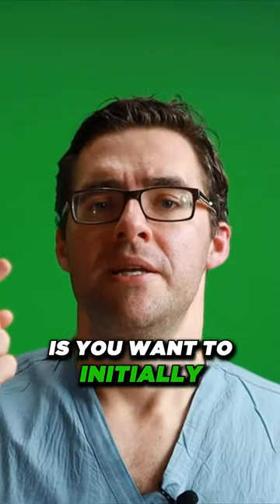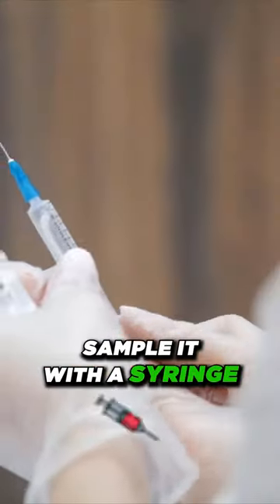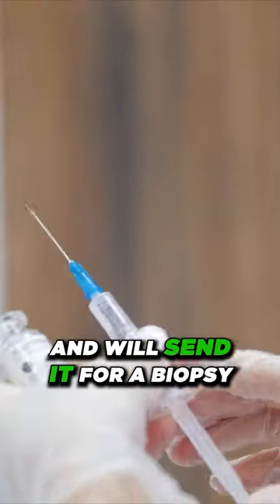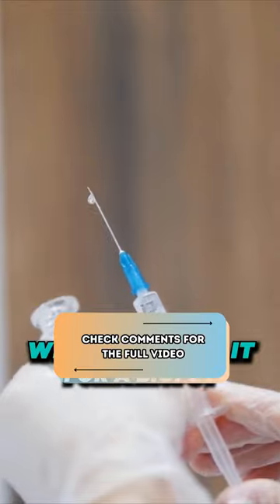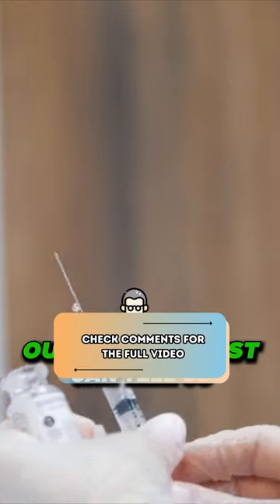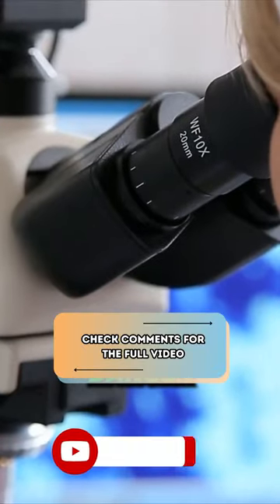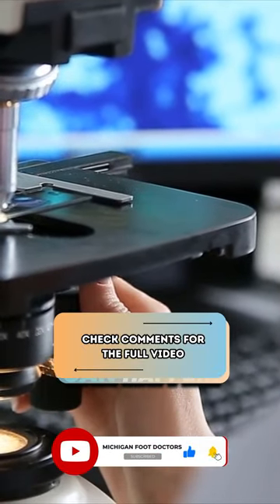What you want to do is initially sample it with a syringe — you can numb up the area and suction that fluid out. We'll send it for a biopsy, and our pathologist can tell us whether there are any cancerous cells or anything dangerous. It's very uncommon, but it can happen.